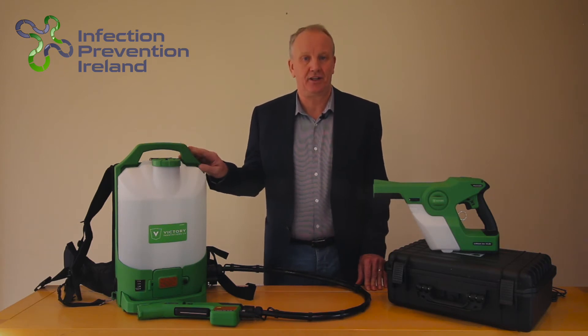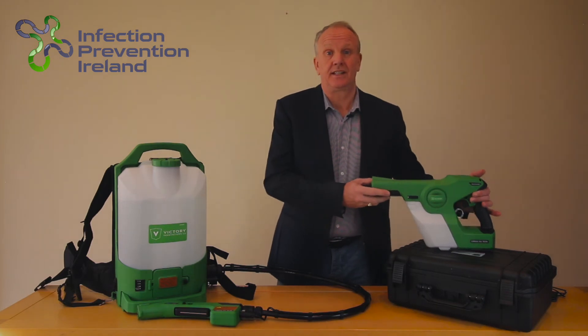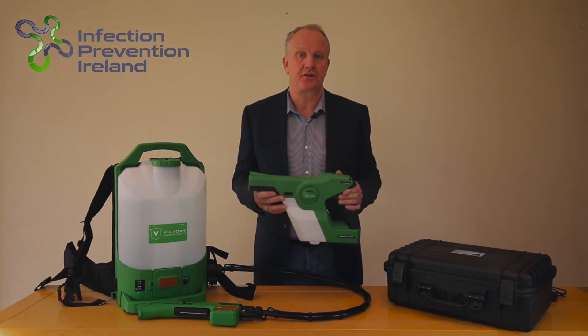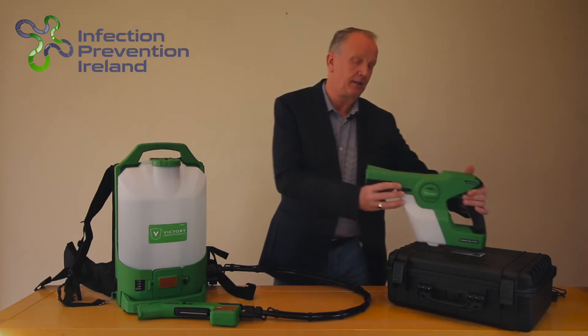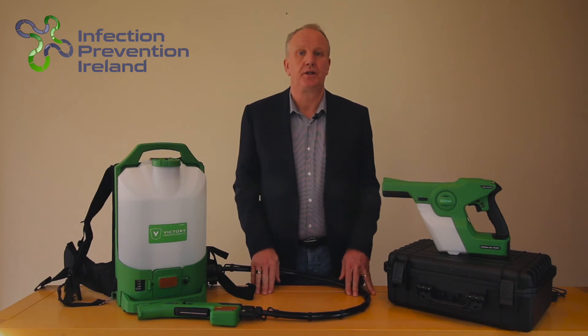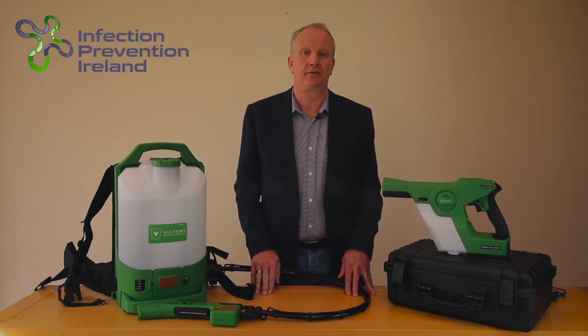It has a battery life of 4 hours. This is the VP200ES handheld cordless electrostatic sprayer. It has a tank capacity of 1 litre and will cover up to 150 square meters and also has a battery life of 4 hours.